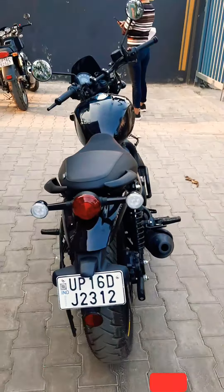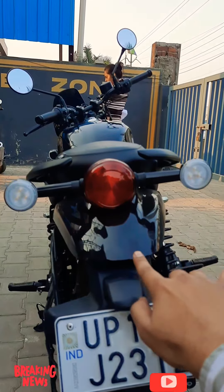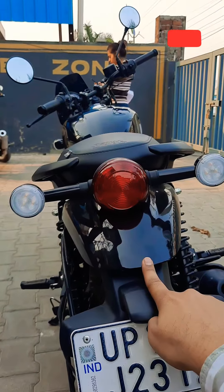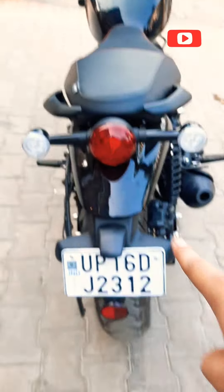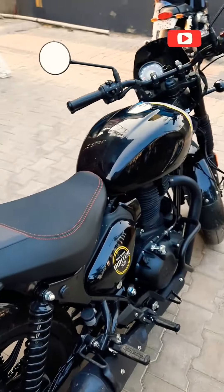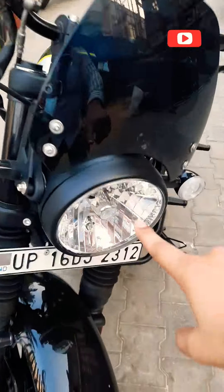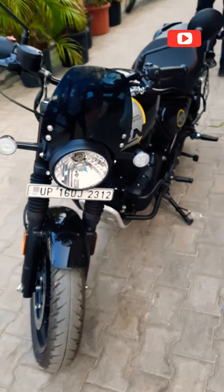Let's talk about body and looks. The Hunter 350 is very attractive. Royal Enfield has helped with circular design everywhere. This Hunter 350 is also built upon the same new platform, which is the J platform as Royal Enfield likes to call it. You will get the same circular, classic, retro feel. This bike will remind you of the Triumph Street Twin.